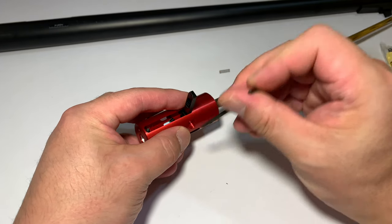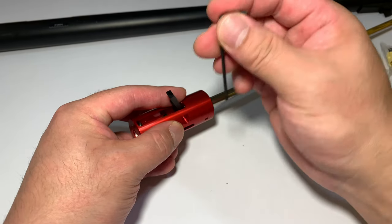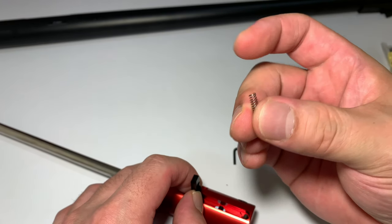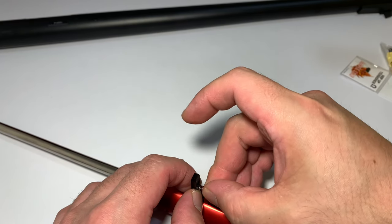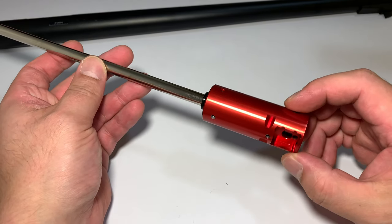That little spring normally goes into this little recess here, which pushes down to keep the lever on tension. That can be slightly more difficult to align. If you're having lots of trouble with a stubborn spring, what you can do is put a little bit of grease on the top and then put it into the recess so that it stays in there, and that will allow you to lower it without it falling out. And that's the hop rubber set for us.